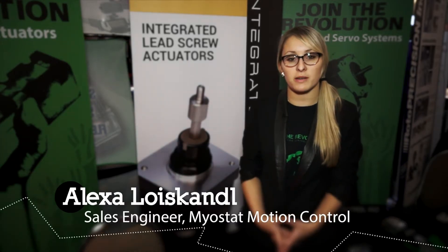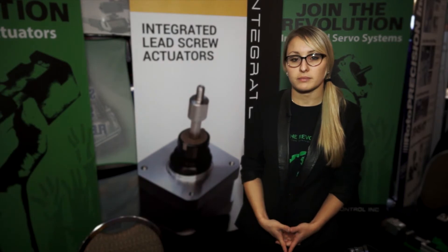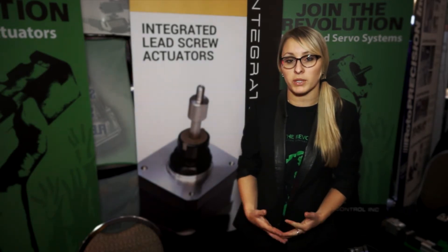Hi, I'm Alexa and we're Myostat Motion Control. We're an automated solutions company. We're here today at the design engineering trade show to show you some of our products and to explain a little bit more about our company and what we do.